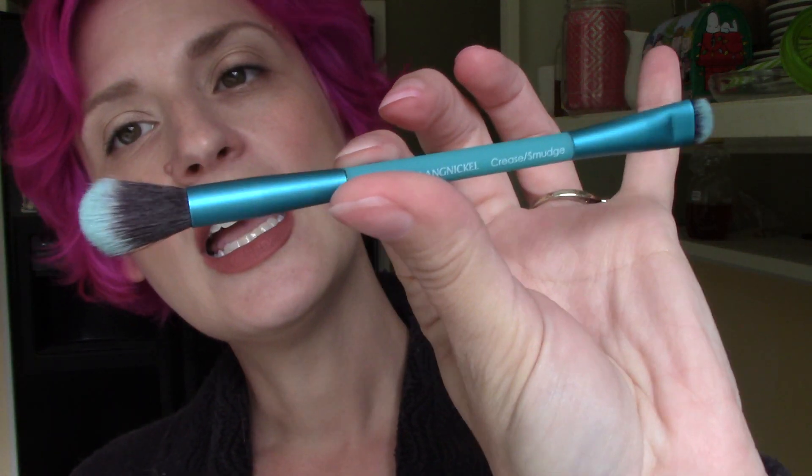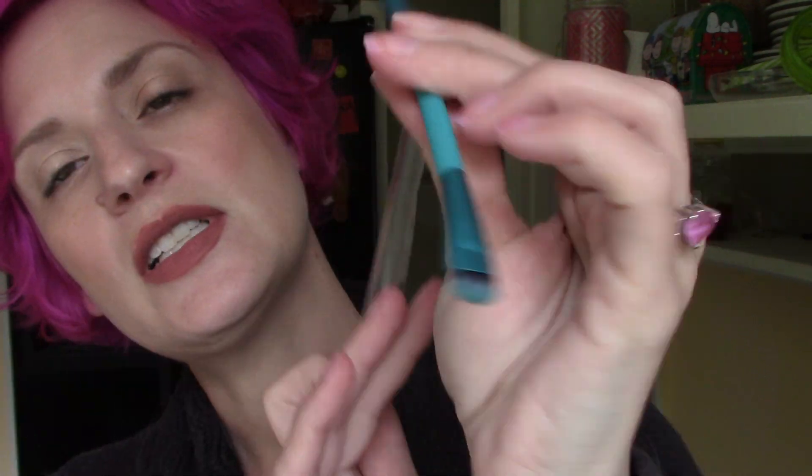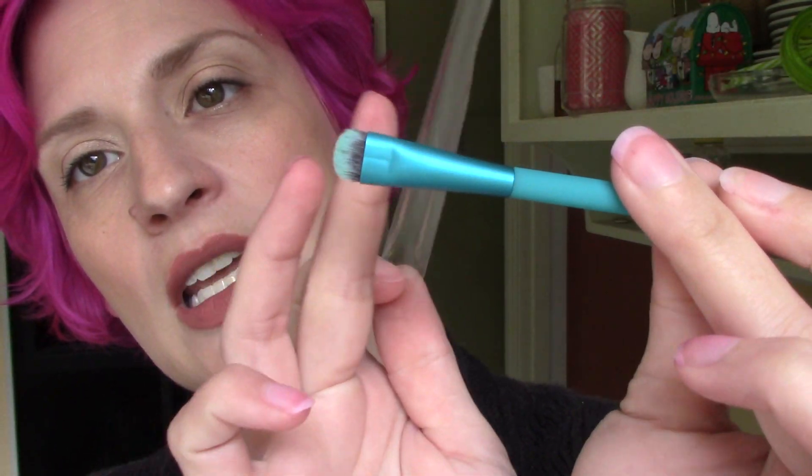The first thing I see is a brush — it's a little dual-ended brush from Royal and Langnickel, the Crease Smudge brush. It's an aqua color and it's got a very fluffy soft side and then a much more firm, almost push-liner kind of side. I never know how to store dual-ended brushes, but I really like the idea of that brush.